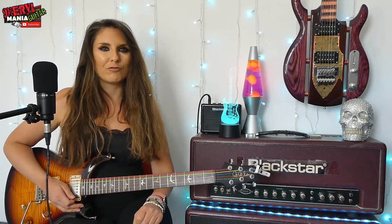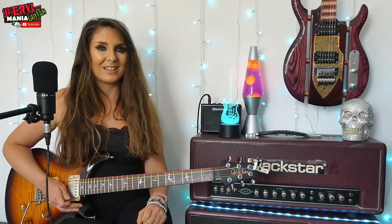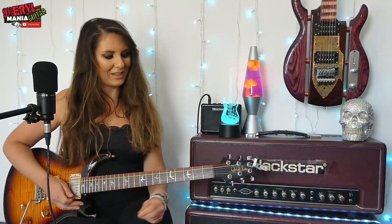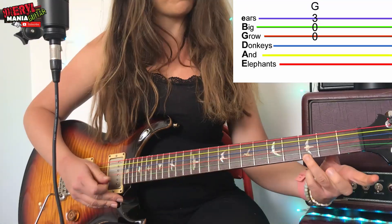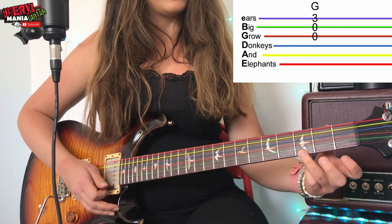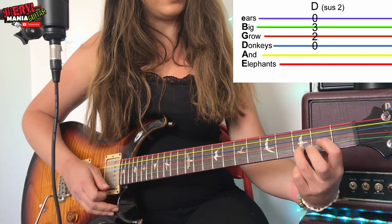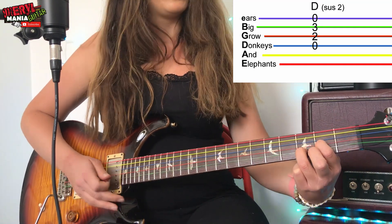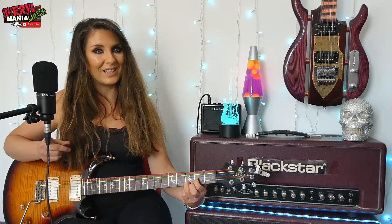On to the second refrain of the verse. It starts the same but just ends differently. We're going to do G again, just like earlier — fret three, one, two, three, four — then D again just like earlier, one, two, three, four. And then this time it changes.